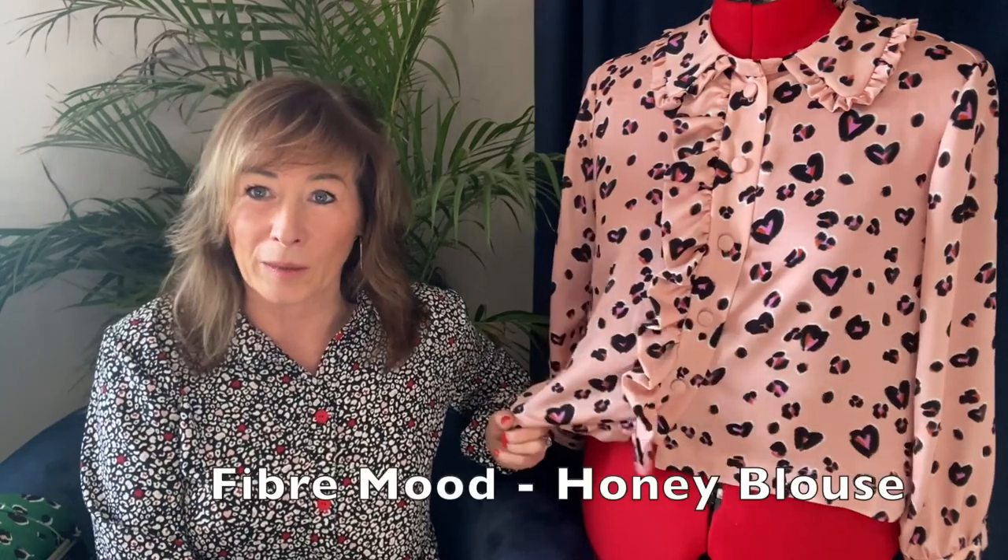Hello all and welcome. My name is Andy and this is SewAndySews, and welcome to my new location. I'm being attacked by a Triffid behind me at the moment. I hope the lighting's okay — it's really bright outside today. It's a lovely sunny day so I thought I'd pop on and have a quick chat about the Honey Blouse here.